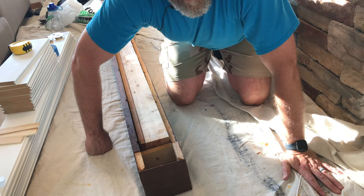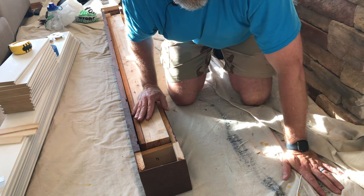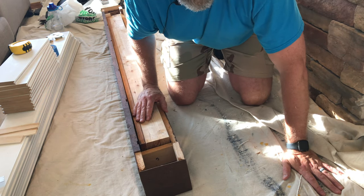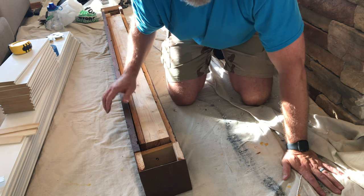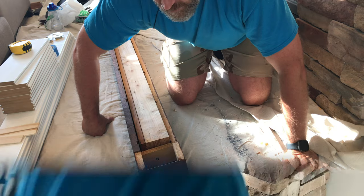Thankfully, that worked. Now with the test fit, the cleat slides all the way up to where it's supposed to be, and the top edge fits flush against the wall. Thankfully, I didn't have to go back and forth — I did it in one shot.